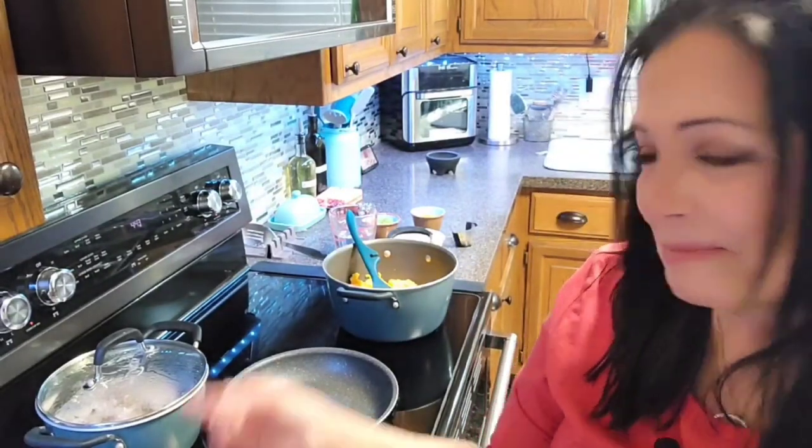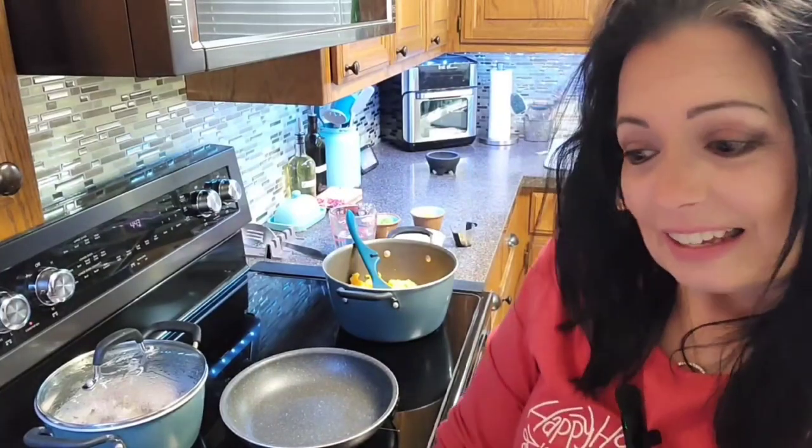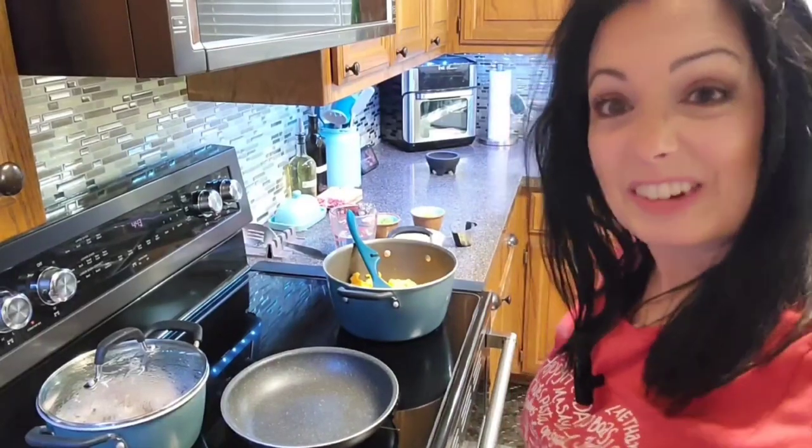Hey everybody, are you ready for tonight? I have my black eyed peas going and I'm making a big pot of some queso. This queso comes from one of our favorite restaurants in Texas. I found this copycat recipe online probably 12 to 14 years ago because we moved away from Texas and they don't have Casa Olea up here in Oklahoma. It's really, really close so I'm gonna get y'all over here and let you see what I got going.